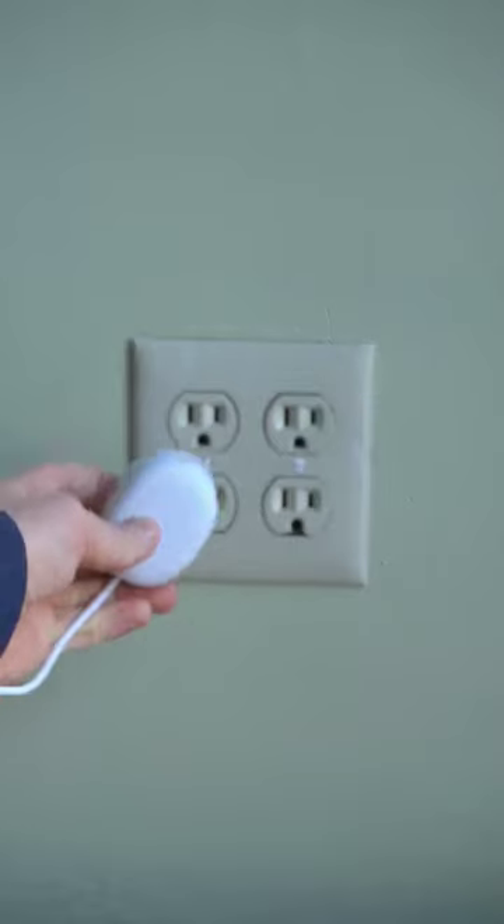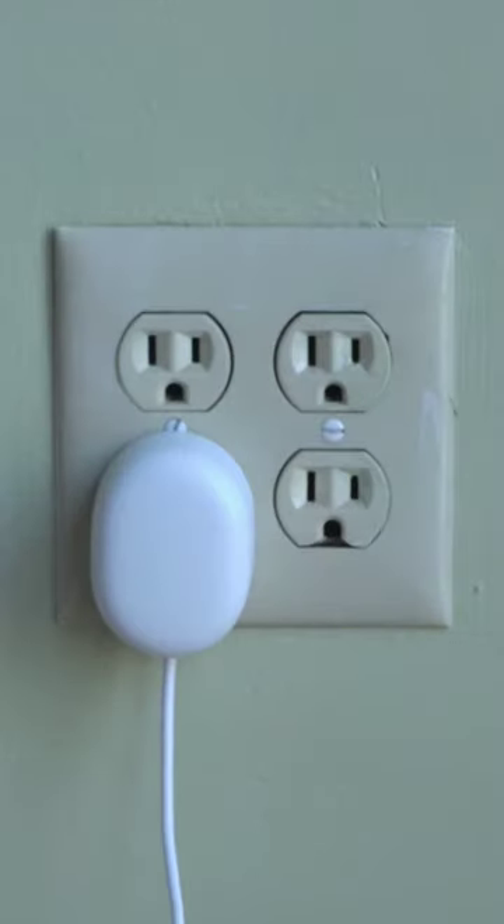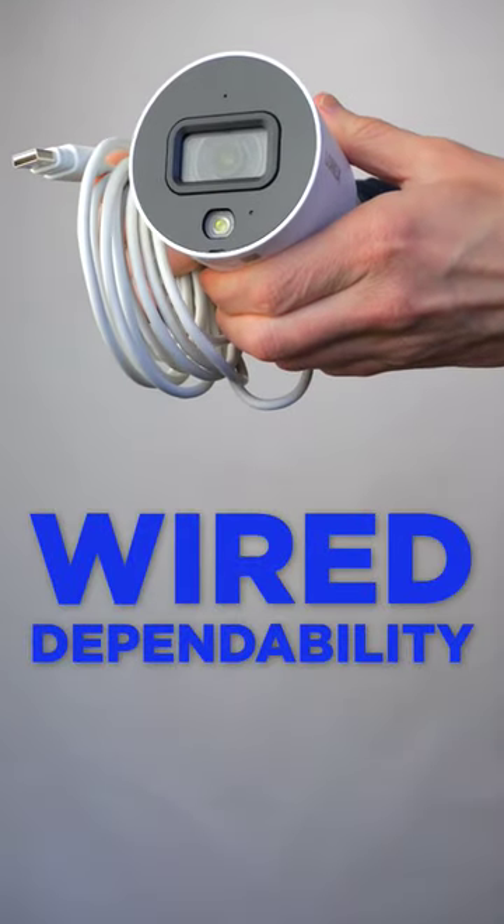Number three, power. Battery power cameras are super versatile, but if you have a power outlet that's easily accessible, a wired camera can provide even more dependability.